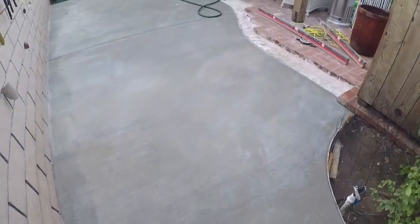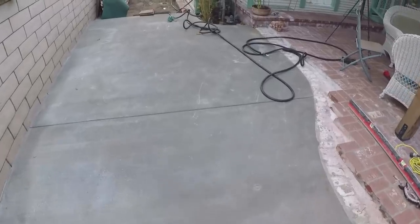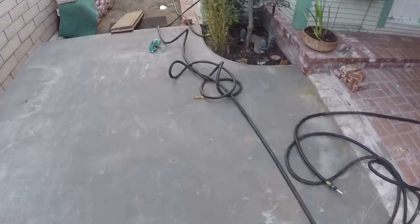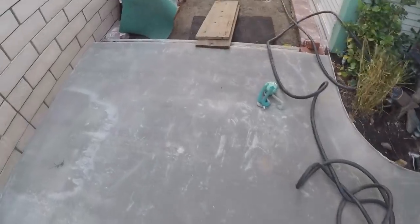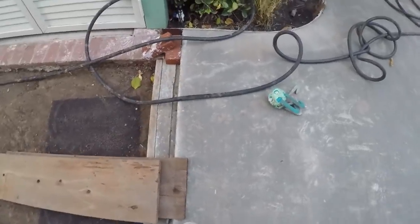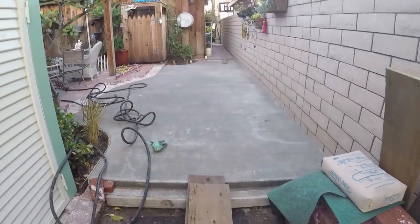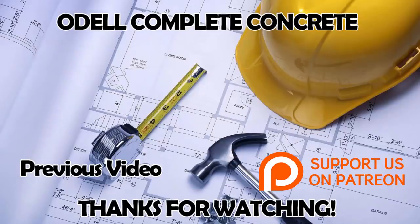This is one week later. The concrete is fairly well cured at this point — it's probably reached 75 percent of its optimal strength. There's the shelf I was talking about where the brick is going to set on top and then cantilever over. Stay tuned for the second video, which will show the actual brick work in progress and the finished product. Have a good day, thanks for watching.